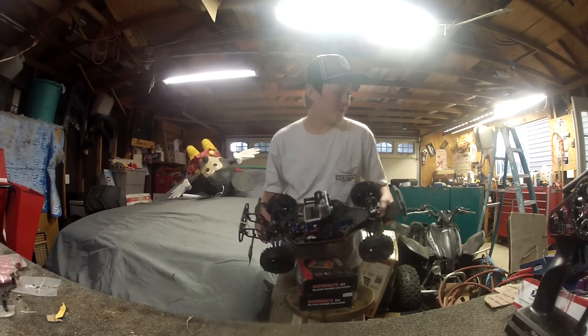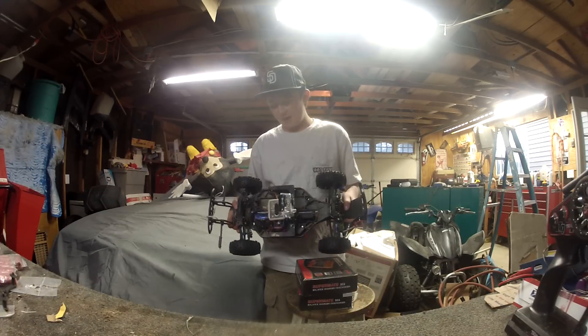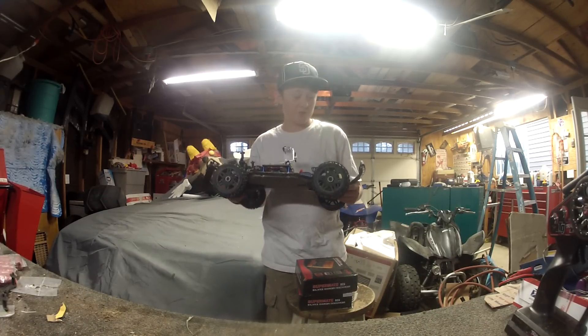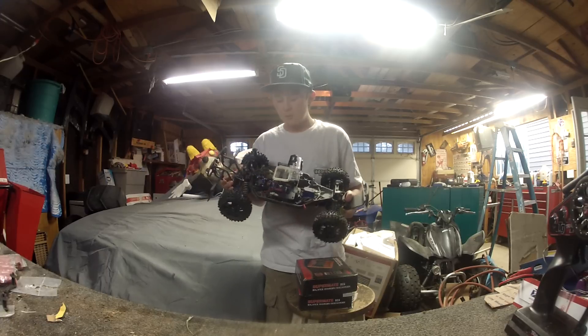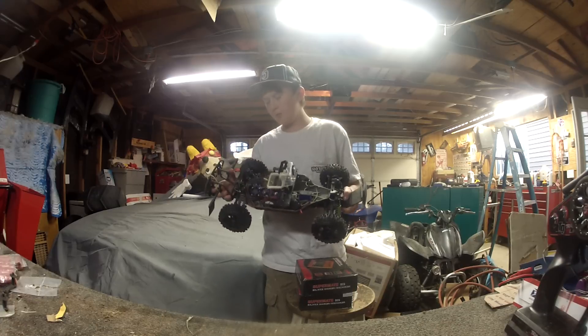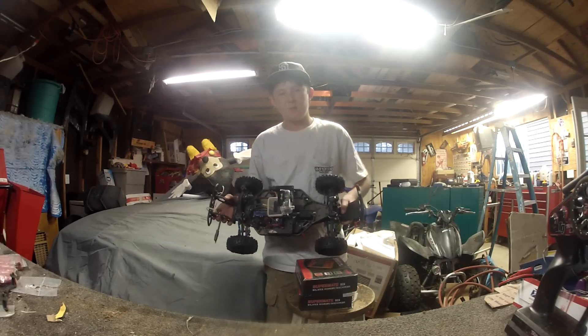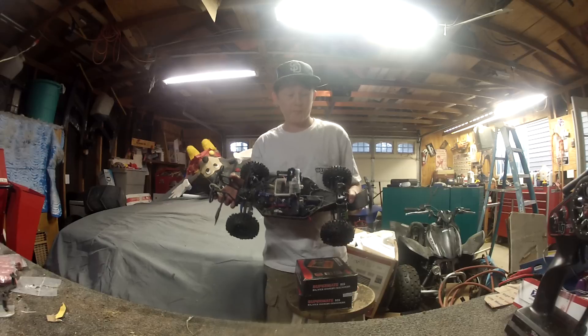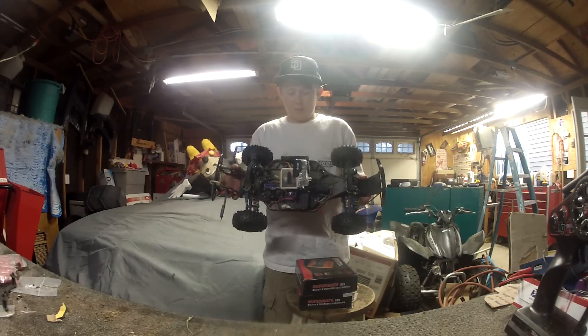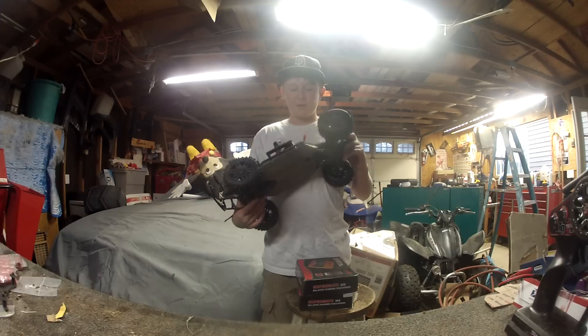It's not really a custom mount, but I think it could be a positive. The mount actually works on the Traxxas Slash two-wheel drive also, so that's kind of convenient. It's a mount you can buy pretty much anywhere online — swimmer hobbies, aiming hobbies — and it's a mount made by Traxxas.